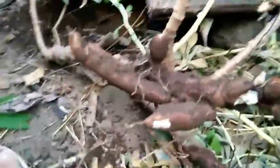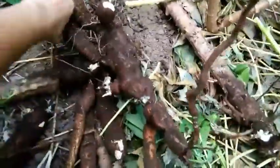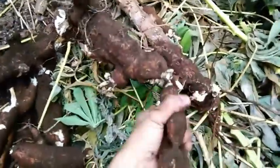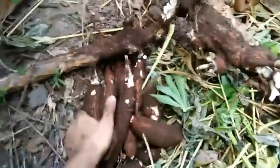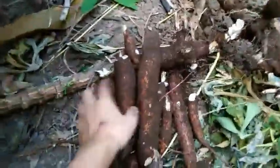Gusto kong i-share sa inyo na kapag magtatanim tayo at magka-harvest, huwag kayong matakot na magdumihan yung kamay nyo. Meron pang kinuha si mama. Kahit binagyo tayo, okay lang yan - binakukuha pa naman at tatanim ulit. Madumi na yung ating kamay, but no problem naman yan. At least meron tayong pagkain. Huwag mag-inarte - hindi tayo mayaman. Pasalaman tayo sa Diyos kasi hindi tayo pinapabayaan. Amen.